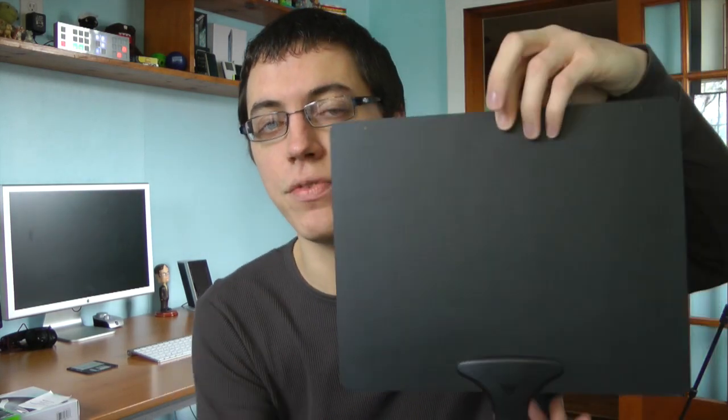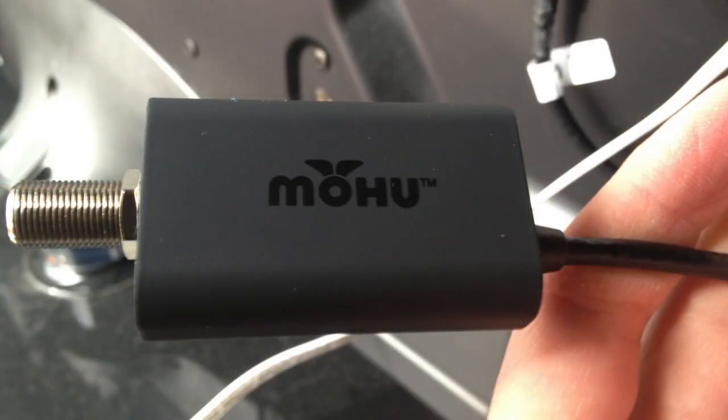So let's start out with what's in the box. You obviously do get the antenna itself — paper-thin design, which was my favorite feature of this. You do get an amplifier included with the antenna. Unfortunately, I can't get it out of my TV. That thing is wedged in there like a mother.